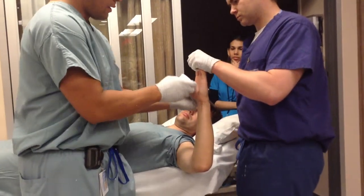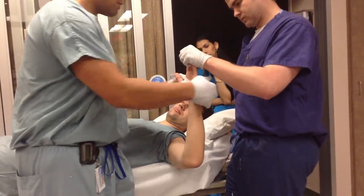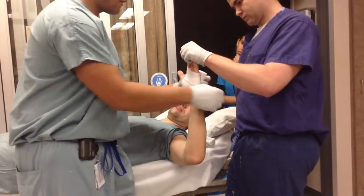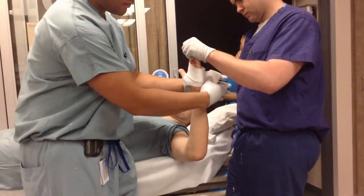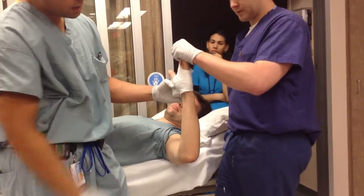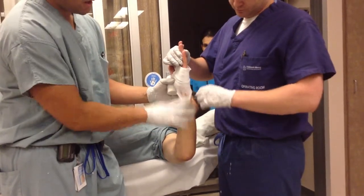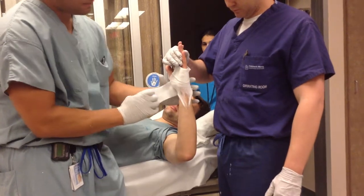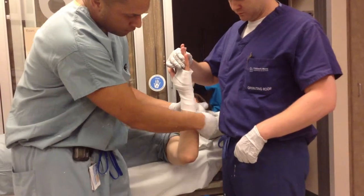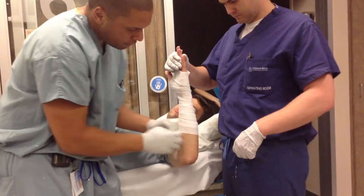Put a hole there for the thumb. Once again, just kind of pull a little bit and let it contour. You can always cheat your soft roll a little bit farther than your plaster, which is never a bad thing. And if you ever get these little areas that you think might give you a wrinkle, just hold it, pull it off, and that stuff smooths down pretty well. Then overlapping 50% the entire way down.